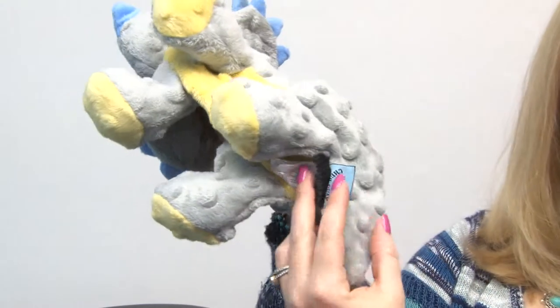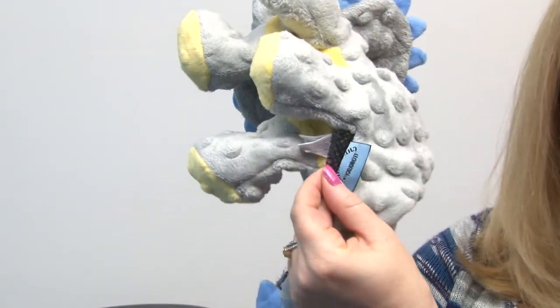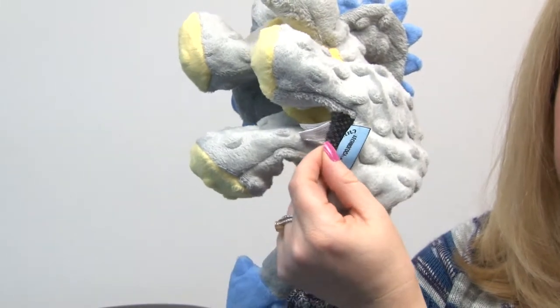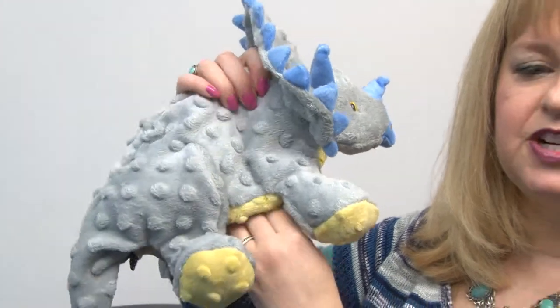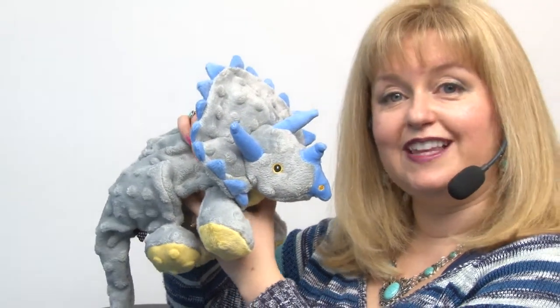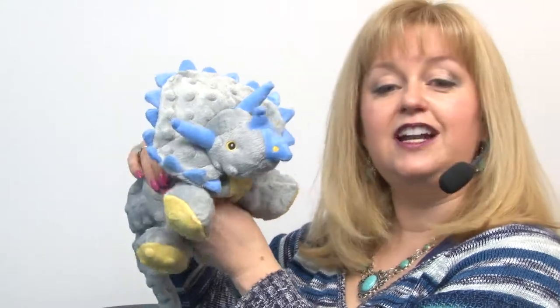I'm going to show this as best as I can on the camera. They've got a sample of the special mesh fabric that they've sewn underneath the plush, which makes sure that this is going to be a long-lasting friend for your dog. It's great for cuddling, for mouthing, and for playing toss.